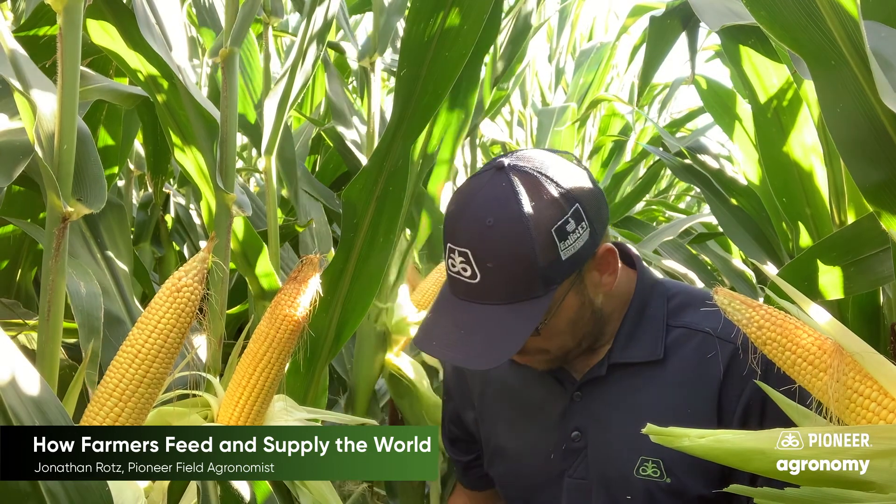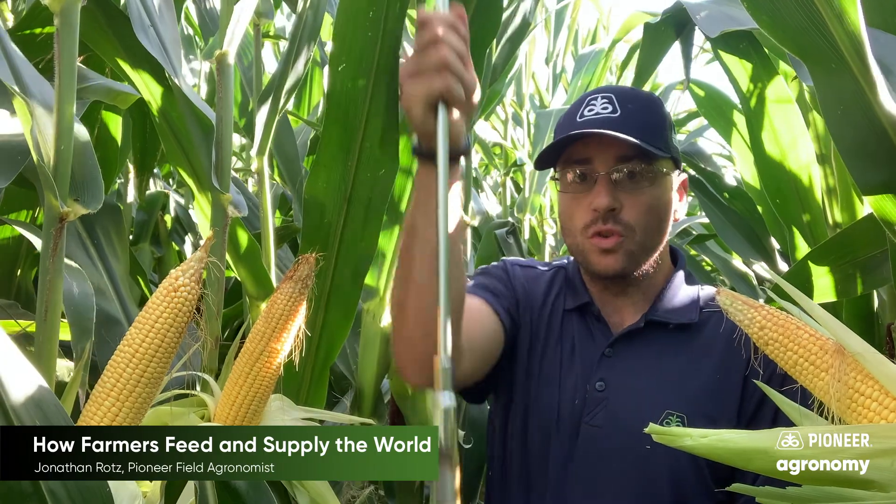Early in the spring farmers will go through and actually take soil samples. They'll get soil from different parts of the field and figure out what kind of nutrition that soil has for the upcoming plant.